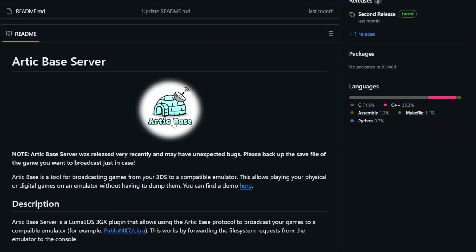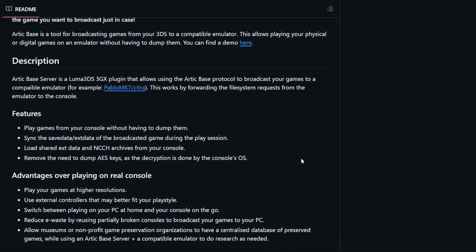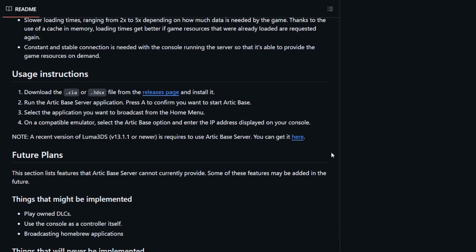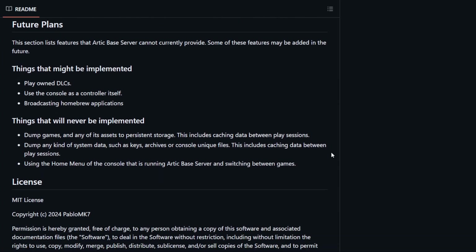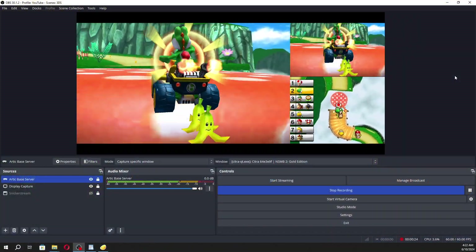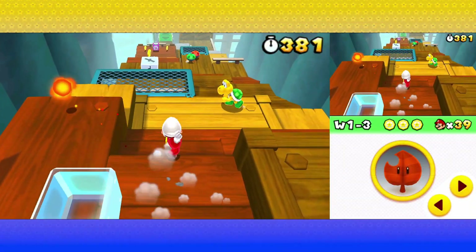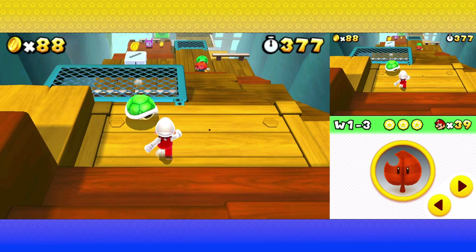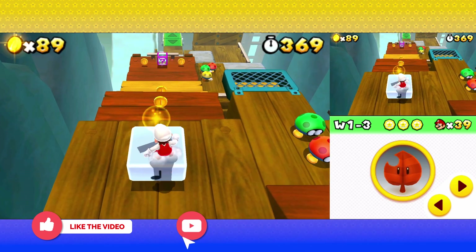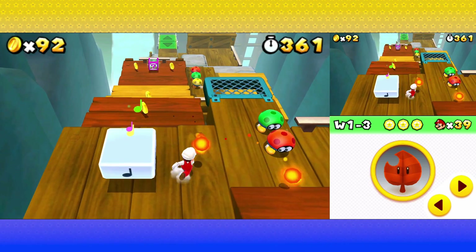The developer by the name of Pablo MK7 has recently released a new app called the Arctic Base Server. What it does is it allows you to stream your 3DS games, content, and saves from your system to a compatible emulator program like Citra, and it allows you to play your 3DS games on your computer. You can then use it to output to another screen, record gameplay in a program like OBS, or even stream your game to Twitch. This allows you to play your games at a higher resolution with improved visual quality, use a controller of your choice, and improved framerate over the previous wireless stream solution with Snickersstream.